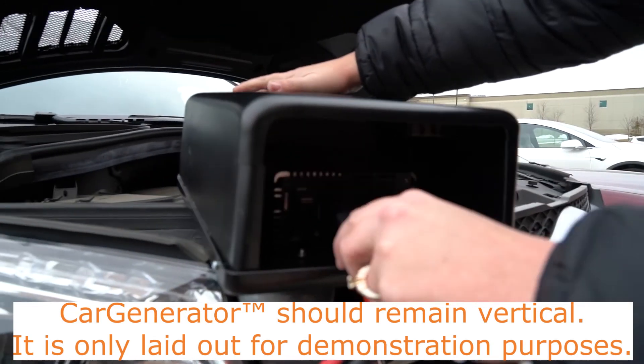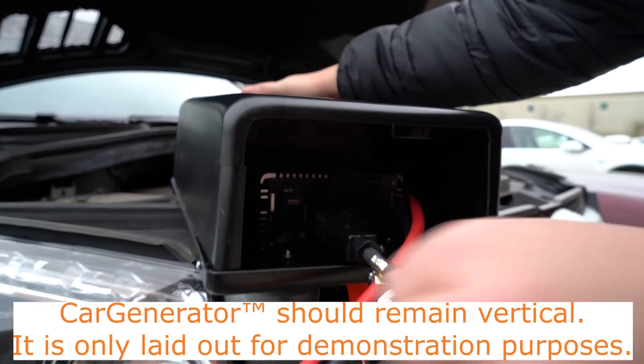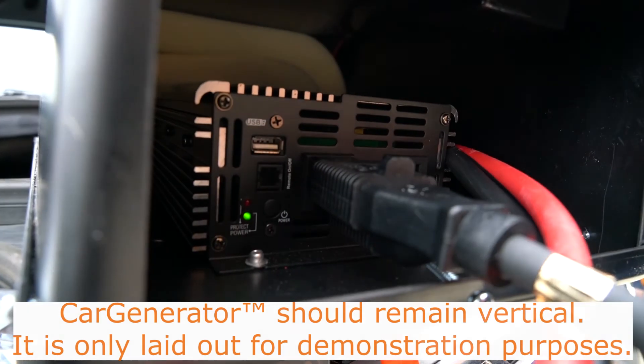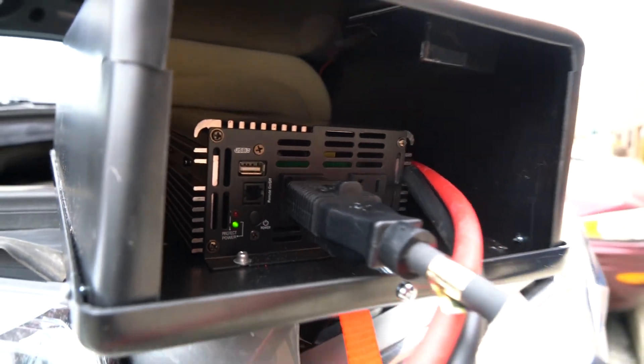If you need additional outlets, you can also use AC Works brand power strips or power distributors. There is a small power button located on the power inverter. Power on the Car Generator using this button — it should beep once and then remain silent.